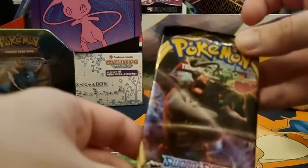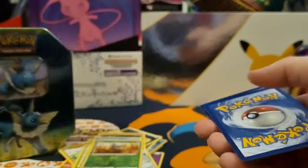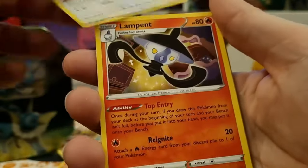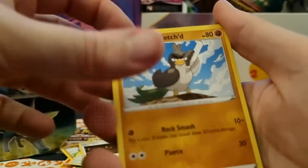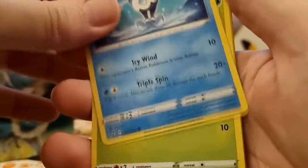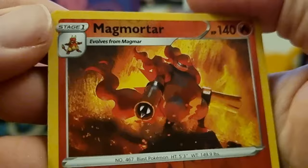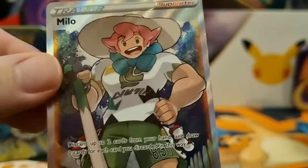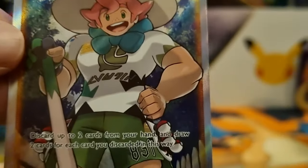Next let's go Sword and Shield Rebel Clash - what can we get? Let's go. We've got a Grass Energy, Chatot, Lampent, Lampent again. Is there a Galarian Farfetch'd? Squirrel, Galarian Mr. Mime, Caterpie, Barboach. Ooh, a Magmortar - is that like machine guns? He's got his arms. That's a reverse holo. And our rare one - ooh, we've got a holo Milo! So at least we got something in these cards. I can't even lie, I don't know who Milo is, but he looks hench - look at all that gardening work, got a more buffed up beefcake.